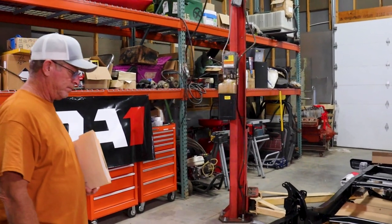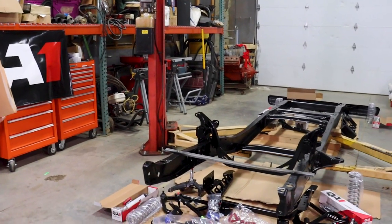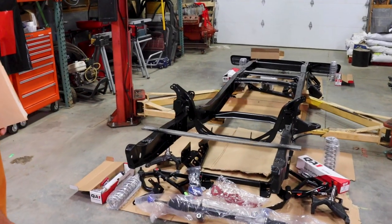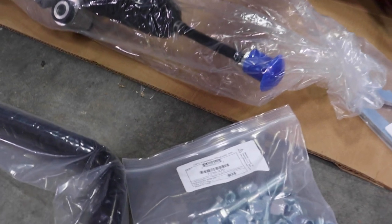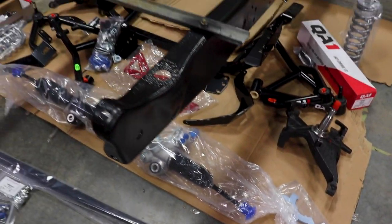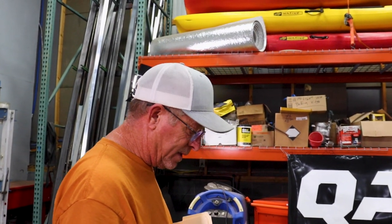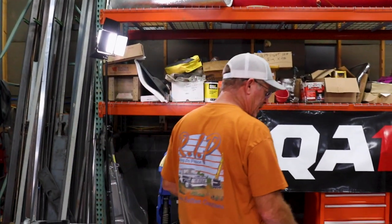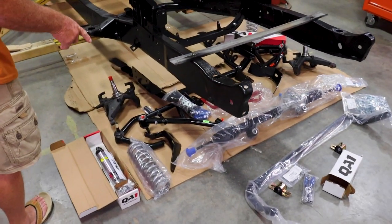Alright, I think we got it. That's organized chaos, but it's actually less chaotic than it looks. Got all the front stuff out. I like the way they label all the packages. Look at that packaged bolt right there. That's great. I ordered just the front sway bar. I like a sway bar, especially if you're going to do any fun stuff — you want a sway bar to help the body not roll so much.